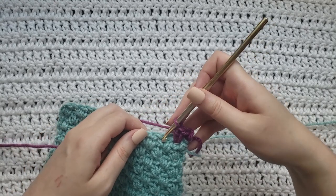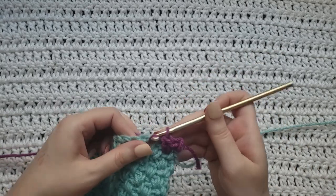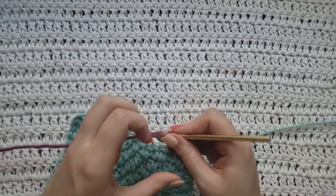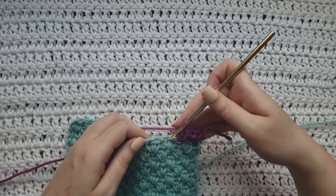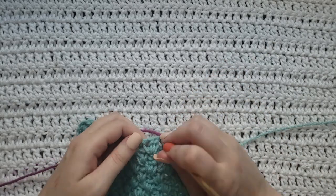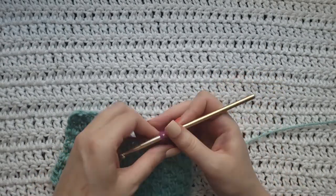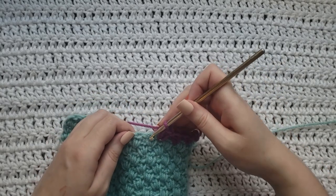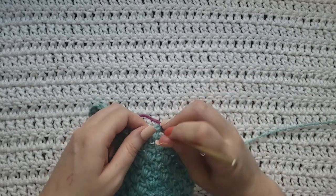So you're going to skip over these previous ones — this double right here and the single — and work right in between them. Make a single and then a double. Same thing: skip these two, work right in between these two Suzette stitches right here, make a single and a double right in that same space. Skip these two, work right in between them, single and a double.